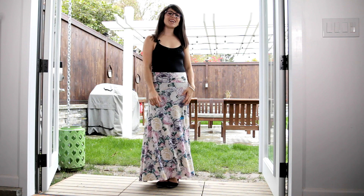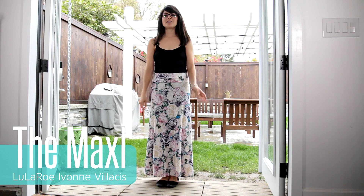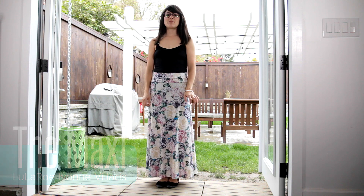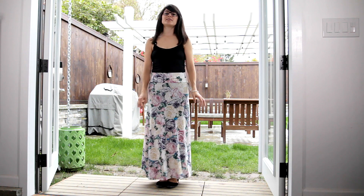Hi everybody, Yvonne here with Lula Ro, Yvonne Velazquez. Tonight we're going to be debuting the maxi in my pop-up. I wanted to show you three ways how you could wear the maxi.